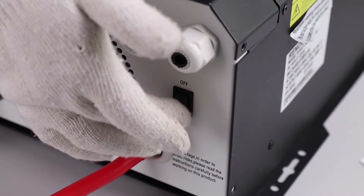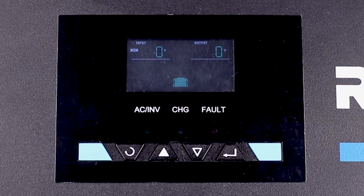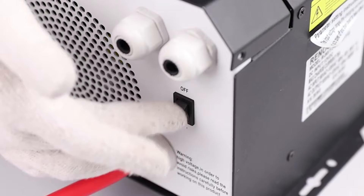Power the inverter charger to the on position. The LCD screen will turn on. Now that we have verified that the unit is wired correctly to the battery, we can move on to the final step of wiring. Power the inverter charger to the off position.